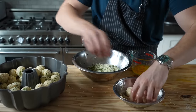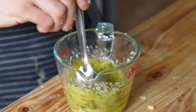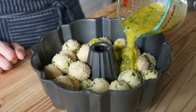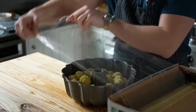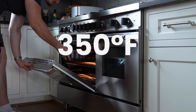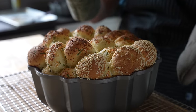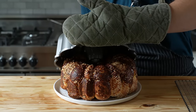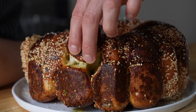Once all your dough balls are coated and in the bundt pan, combine the remaining butter with the Parmesan garlic mixture and pour half of it on top of the dough — save the rest for literally anything, like putting it on a steak. Cover with plastic wrap and proof for 20 minutes, then bake at 350°F for 35 to 40 minutes until beautifully golden brown. Pop it out of the bundt pan and observe a gorgeous garlic bread worthy of finger food capabilities.